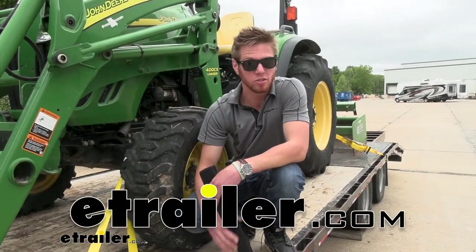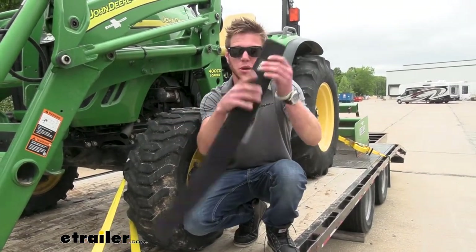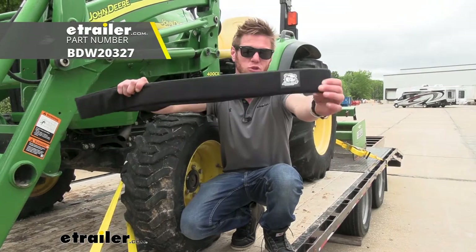What's going on everybody? Adam here with eTrailer. Today we're going to be taking a look at the Bulldog Winch Axle Strap Covers.